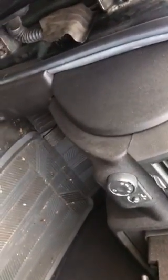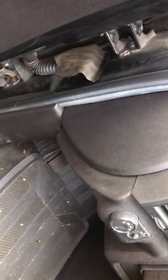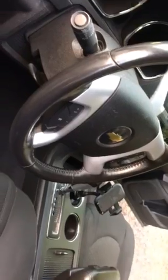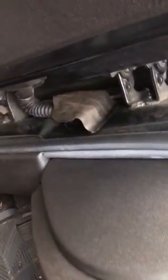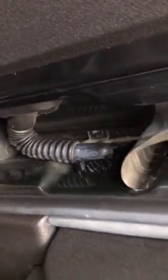Hello everybody. This is a common issue with Chevy Traverses — I think this is a 2011. Generally what tends to happen is you lose the speaker sounds from the radio. The diagnosis at this time appears to be that the wire harness switch in here becomes wet, causing a shorting or bad connection.